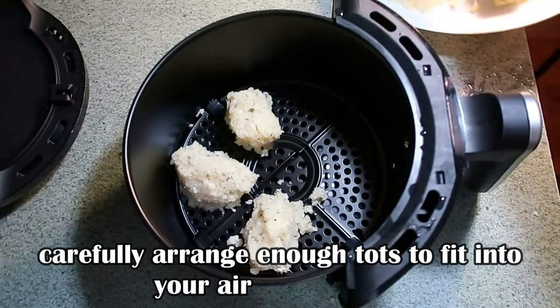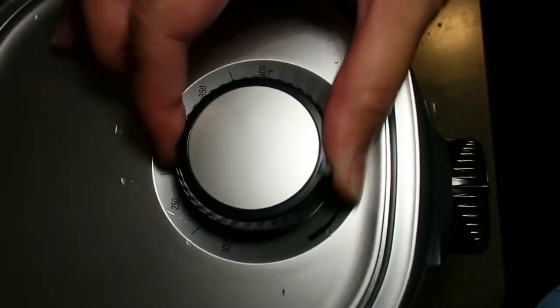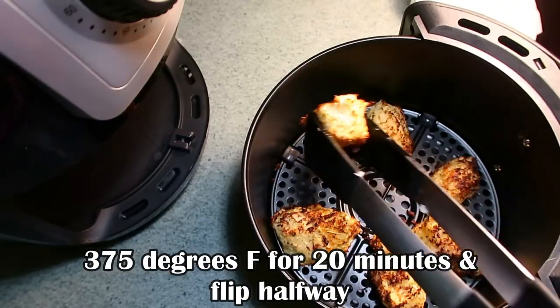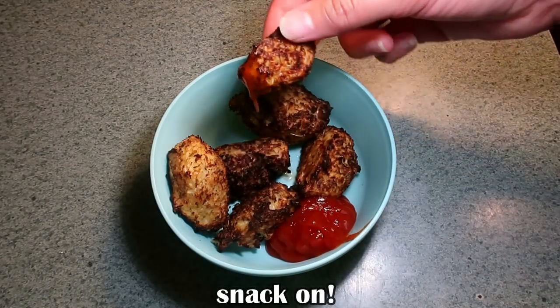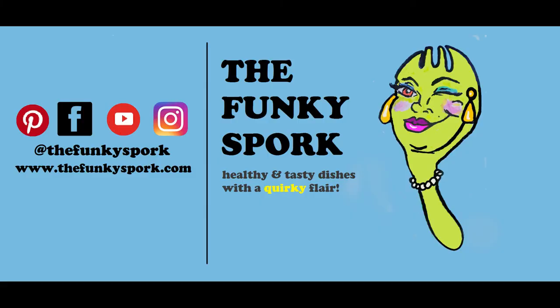Gently place enough tater tots in the basket and set on 375 degrees for 20 minutes and flip halfway. Finally, enjoy these with some ketchup or just by themselves. Bon appétit!